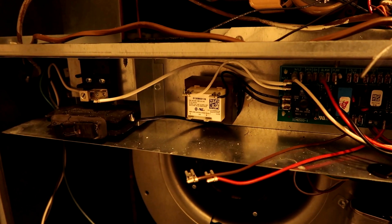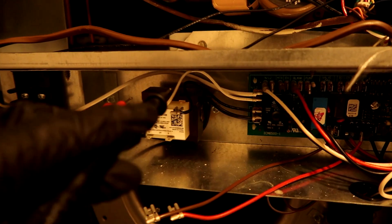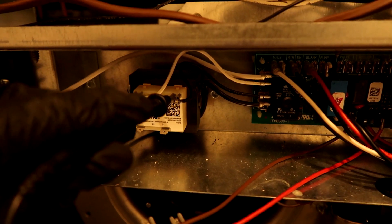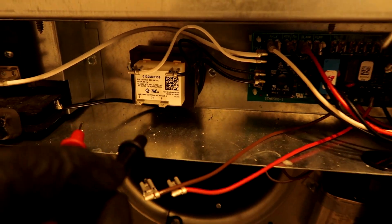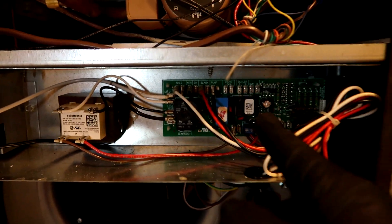For you new guys — all HVAC is high voltage controlling low voltage. It comes in from the breaker at high voltage, 240 or 120. Then the transformer transforms it — hence the name, no pun intended — into low voltage, and that's what powers your thermostat and everything. Transformer is hooked back up, fuse is good.